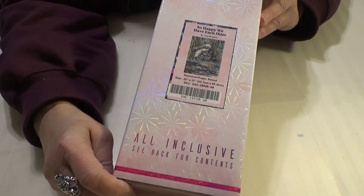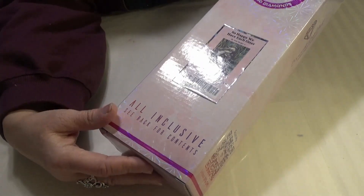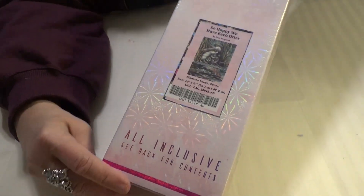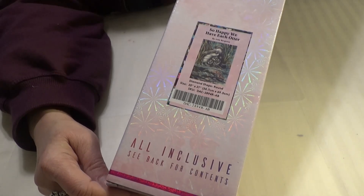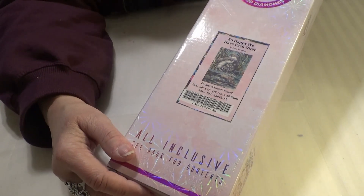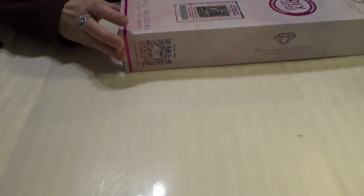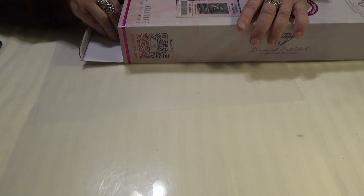I can't wait to show you this one. This is called So Happy We Have Each Other, and it is a family of otters — don't tell my daughter, she loves otters. It's by Jodi Bergsma, and I love her nature art. Let's take a peek at this.